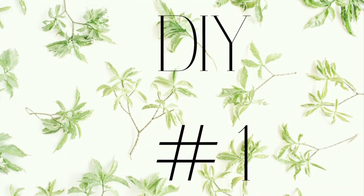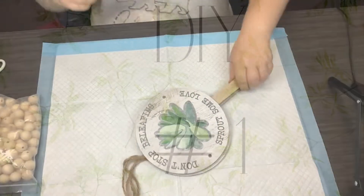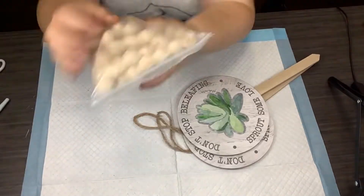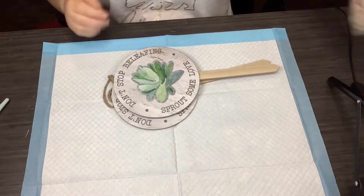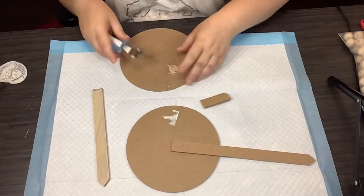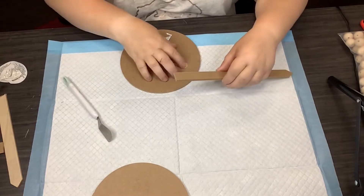DIY number one. Y'all know I'm a farmhouse girl, love my farmhouse decor, but Devin and I wanted to do something a little different, so we're going to go for boho. This is my interpretation of boho — y'all let me know what you think. The first thing we're going to use is two of these garden stakes from the Dollar Tree. We're just going to take off the stickers, all the hardware, and also the stake.